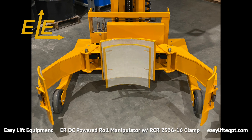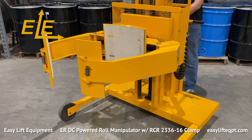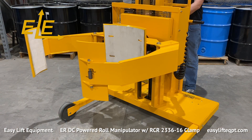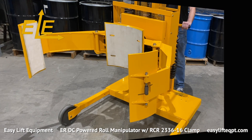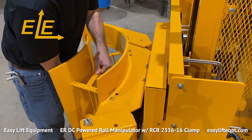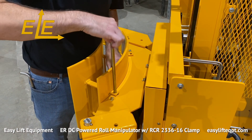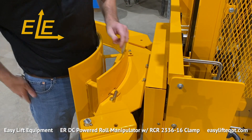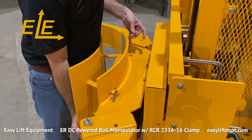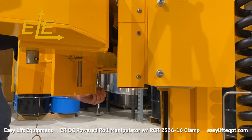The RCR 2336 clamp small roll adapter is also available for reducing the clamping range by 5 inches and enabling the operator to handle rolls as small as 18 inches in diameter. Installation of the RCR 2336 adapter requires first placing the clamp at a comfortable height and opening the clamping jaws. Then, install the adapter bracket within the four pre-drilled holes on the clamping pad. Once installed, align the ends of the adapter brackets with the pre-drilled pin holes on the clamp weldment and insert two stainless steel retaining pins. Two circle cotter pins are used to secure the stainless steel retaining pins into place, as seen here.